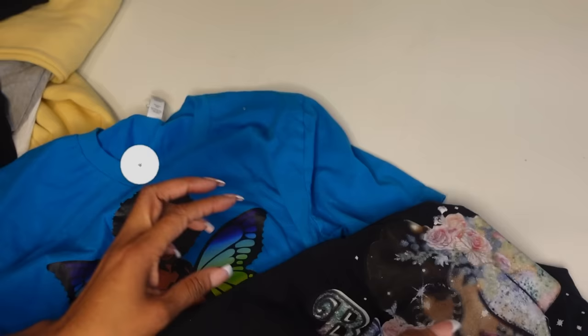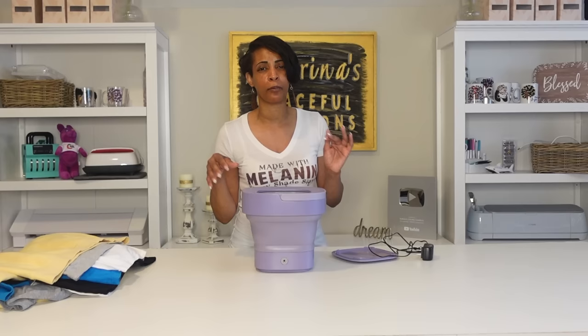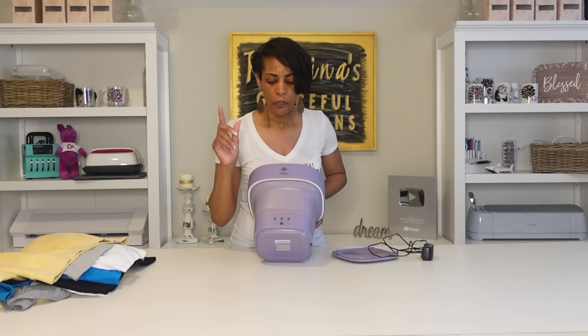Don't forget to like and subscribe if you found this helpful. Now I'm going to review this mini portable washing machine. I got it from Temu. I'm not sure if it's eight liters or six liters — they come in different sizes and different prices, with more than one model and different manufacturers selling on Temu. They come in different colors. The buttons are in the front. It has three time settings: you can wash for either three minutes, six minutes, or ten minutes. There are no fancy settings for delicates or speed — just time settings.